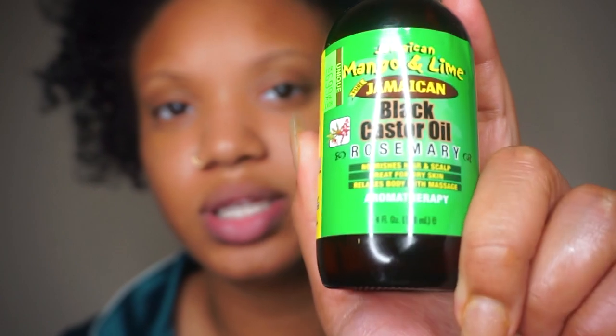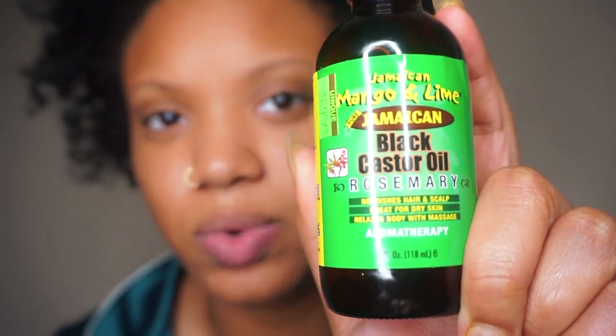I also like this Jamaican Mango and Lime black castor oil — they have a lot of different types but the one I have is rosemary. They have a tea tree one I really wanted but I think they were sold out. You can find that at your beauty supply store. I make different oil mixtures and put them in my hair before I shampoo, just to moisturize my hair — kind of like a pre-poo, or a co-wash, before I go in and shampoo.